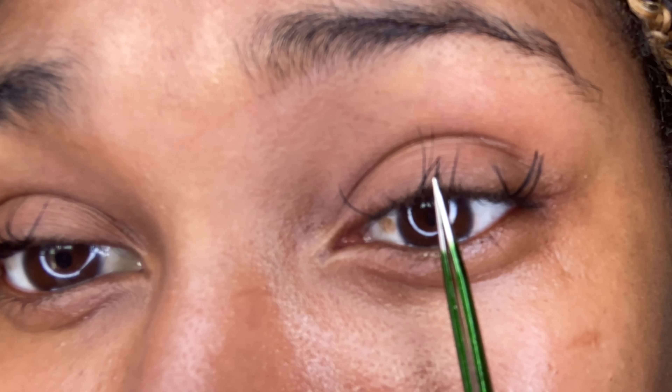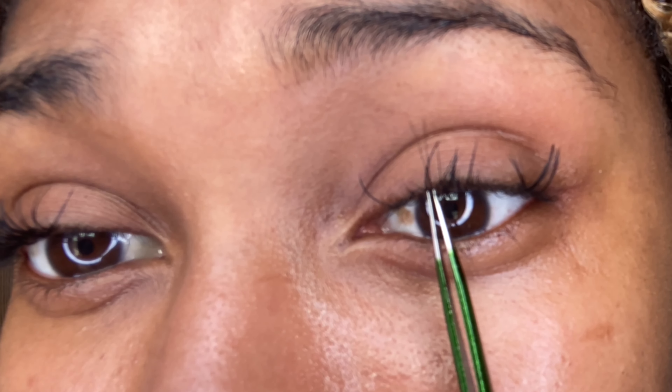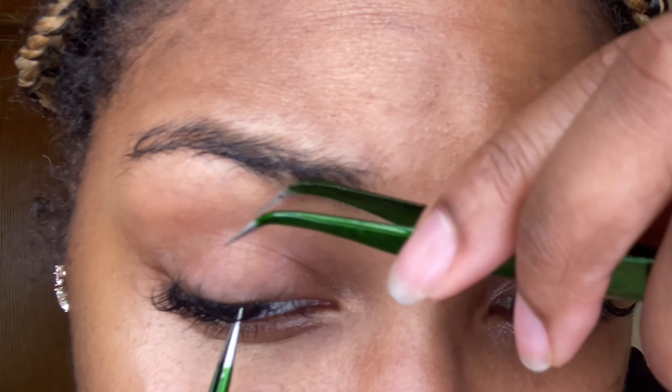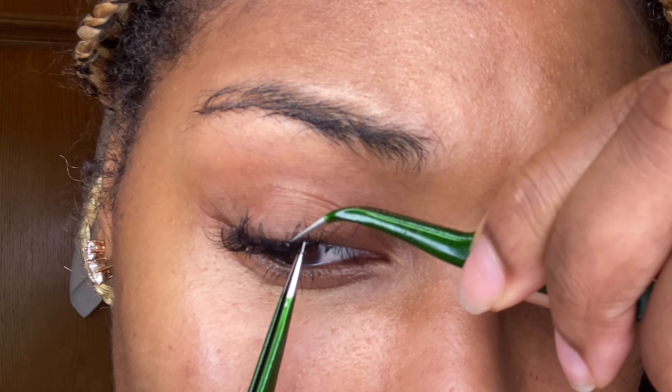Again, disclaimer — I am in no way, shape, or form a professional lash technician, okay? I just used YouTube University for my degree and I'm showing you guys how I am taking off these lashes. I didn't speed this process up because I really wanted to show you guys exactly what I'm doing and how I'm doing it.